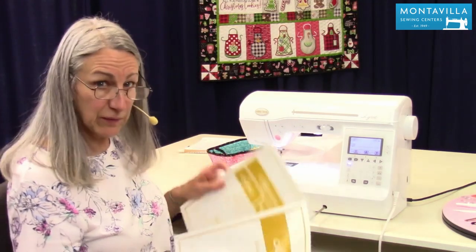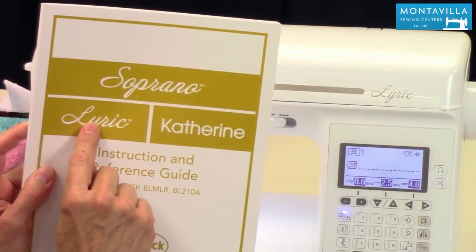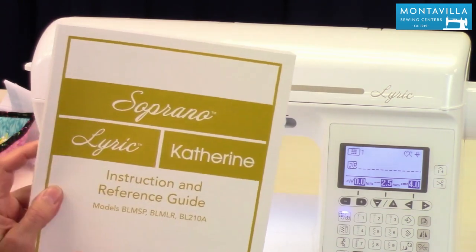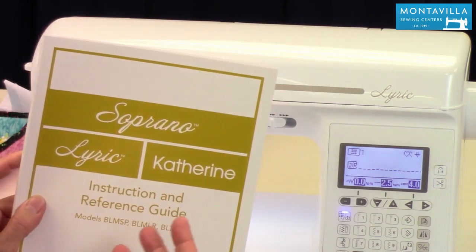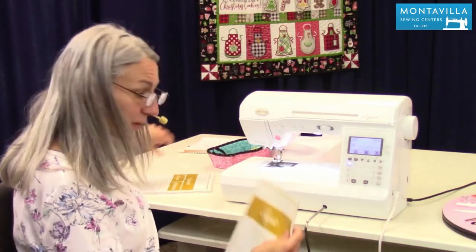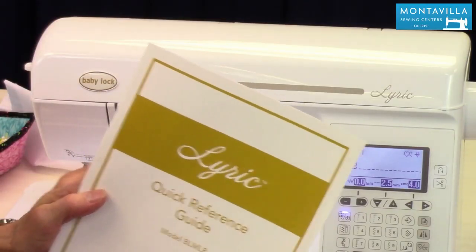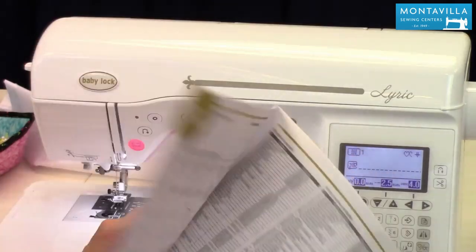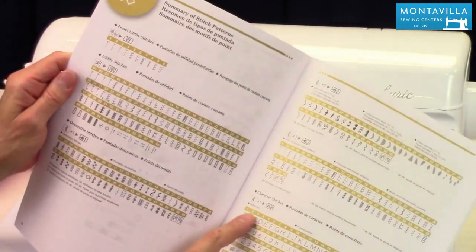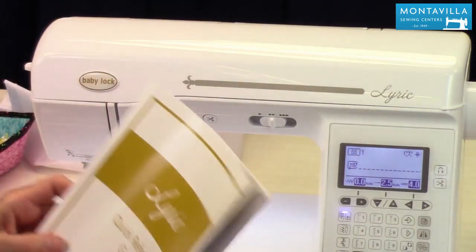Then we have two books. This is your instruction reference guide for all three of these machines, including the Lyric, and it tells you what features come with each machine. A lot of the ways these machines work is very similar or exactly the same, so that's why they decided to have just one book. You also have your quick reference guide, which is a really nice place to start when you first get your machine. It talks about threading, accessories, and in the back are the stitch charts for your lettering so you know what number to type in on your keypad to sew out letters.